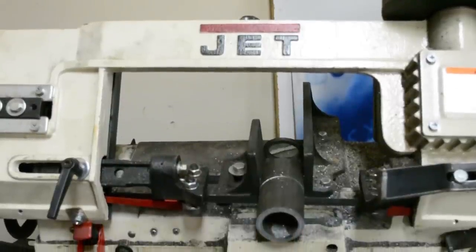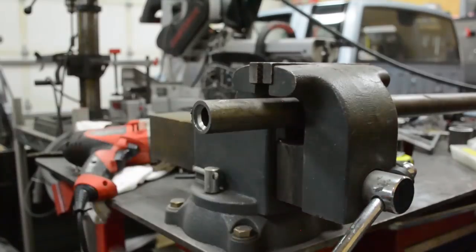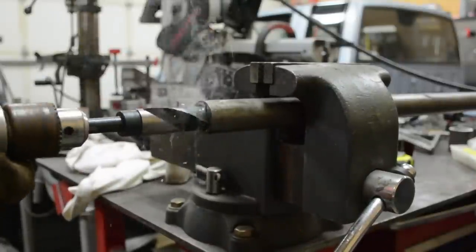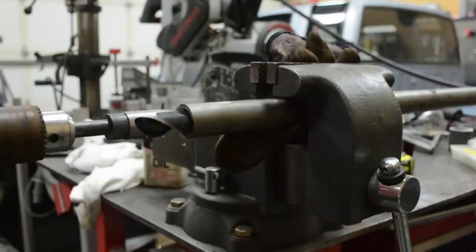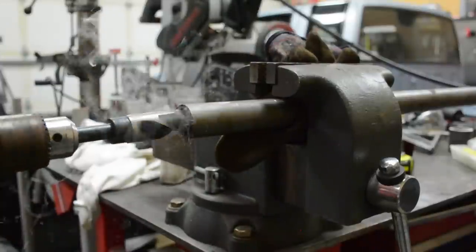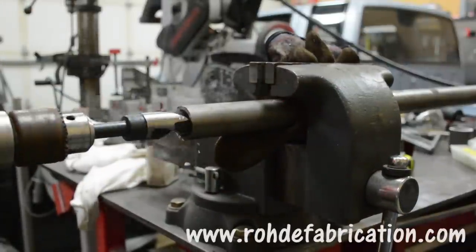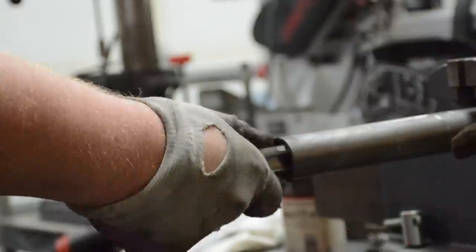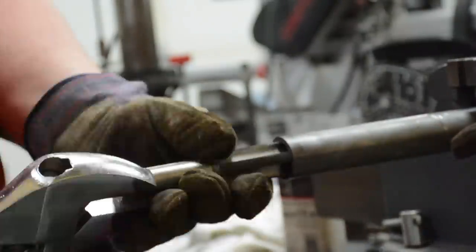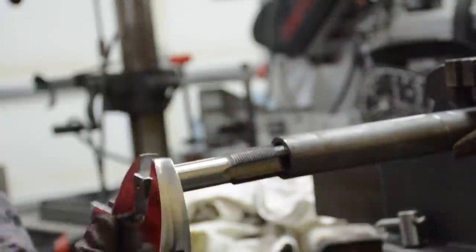I'm using 2-inch quarter-wall DOM tubing for the actual bushing, and inch-and-a-quarter quarter-wall DOM tubing for the link bars. It's important to use DOM tubing because it's very strong — there are no seams. DOM means drawn over mandrel, so the metal was literally forced into a tube shape rather than seam-welded. We're going to be drilling and tapping the lower link bars and also the upper link bars. Take everything slow and make sure to use lots of cutting fluid, even when tapping. This took about 10 minutes per link bar.